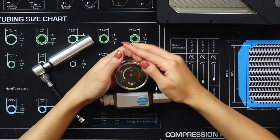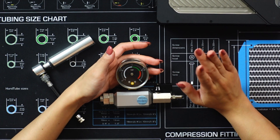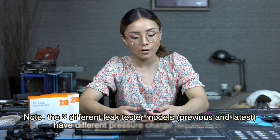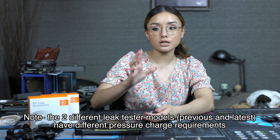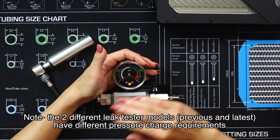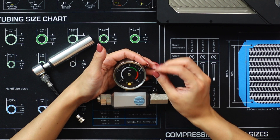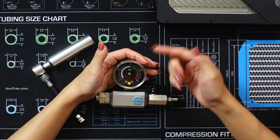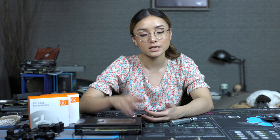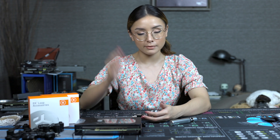Depending on what component you're testing, you have to charge the leak tester differently. For example, for the GPU water block you have to charge it all the way to one bar, which is all the way over at the red line — but that's how you're supposed to do it. Or if you're charging the entire loop, you charge it to one third of a bar, which is on the white line. Just refer to the manual — I'll place it on screen for reference.